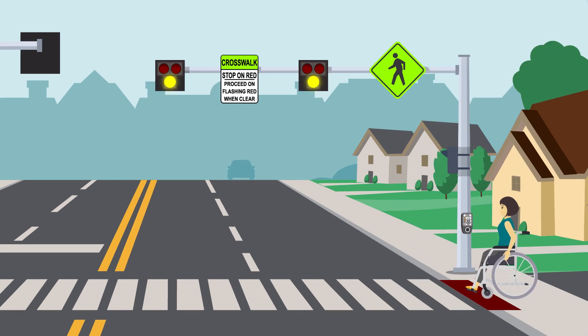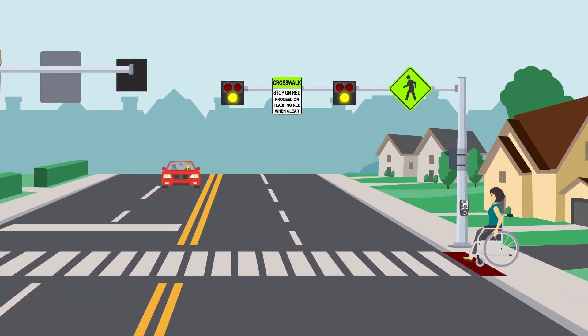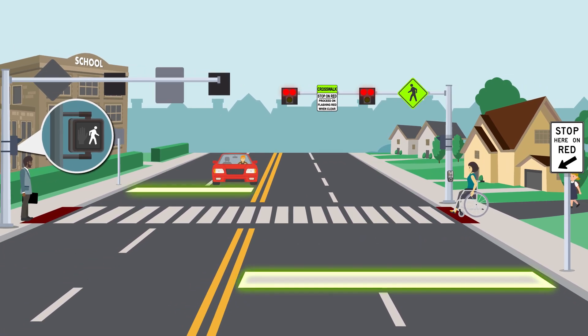overhead lights will flash yellow for a short time, then they will be a solid yellow, meaning drivers should prepare to stop. When the lights turn red, drivers must stop before the painted stop line.